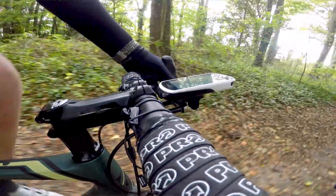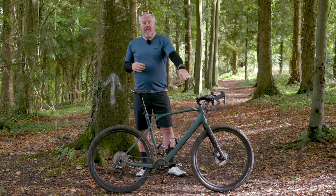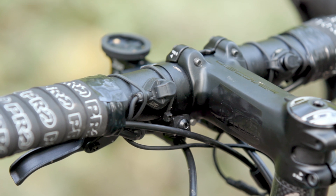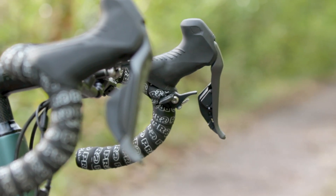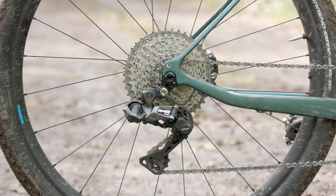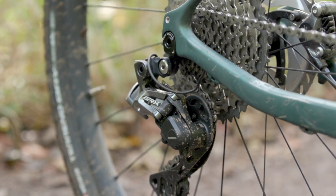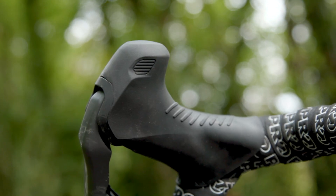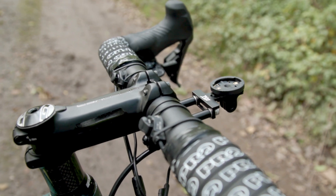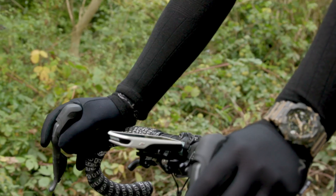That brings me to the one real niggle I have with Di2. It's a really expensive groupset found on very expensive bikes, but without the Bluetooth antenna you're not unleashing everything Di2 can do — you can't get head unit control, you can't assign button patterns, you can't do synchro shift options while out riding. All of that needs to be done at home plugged in. I'd really like to see this antenna included as standard on bikes, because it's an expensive option — over a hundred pounds to have one fitted including buying the wiring changes needed. Bike brands, please start including this unit.